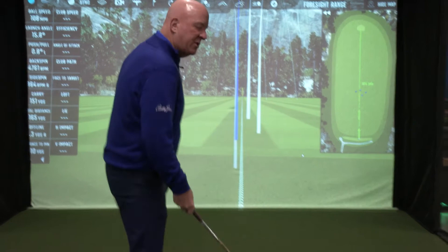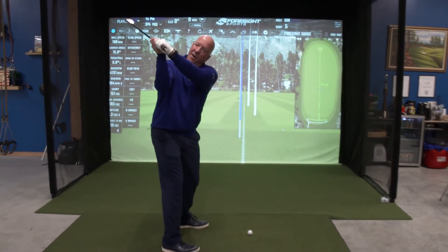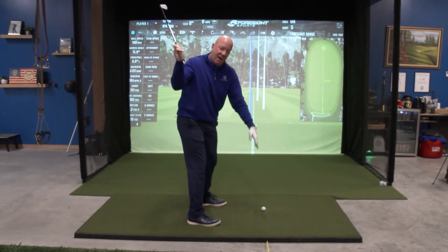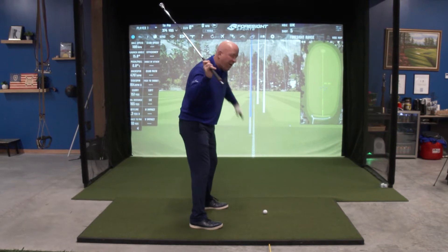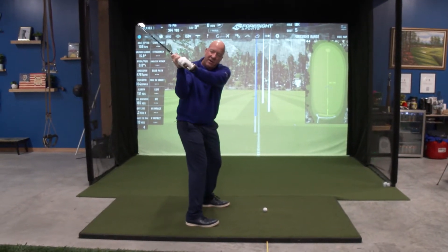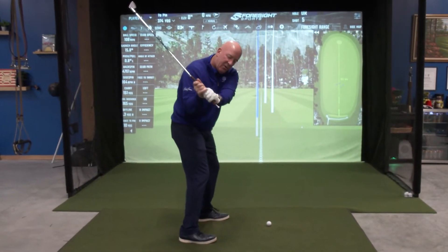We worked on posture, we worked on the end of our takeaway. We also worked at the top where we want that tee to start intersecting with the target line, which is an infinite line that goes all the way through the golf ball, back to infinity and through to infinity. As we start to transition, let's take a look at that tee and how it would move.